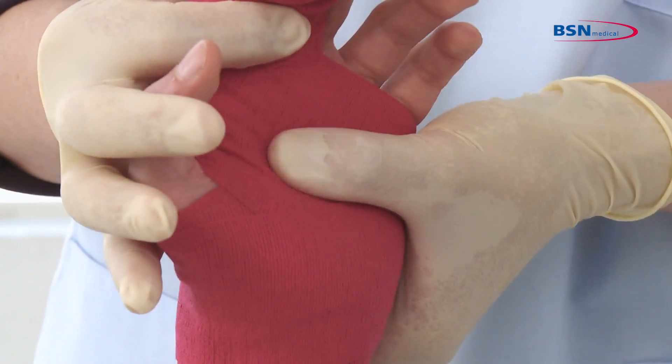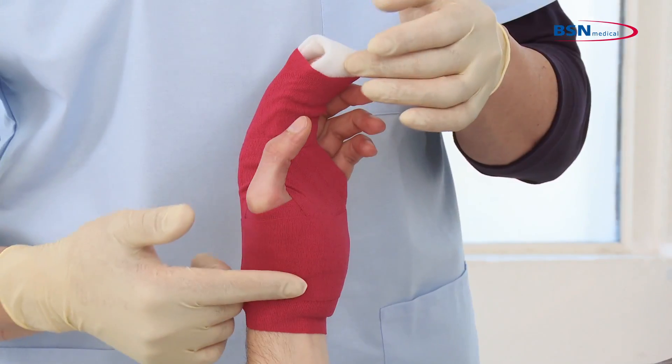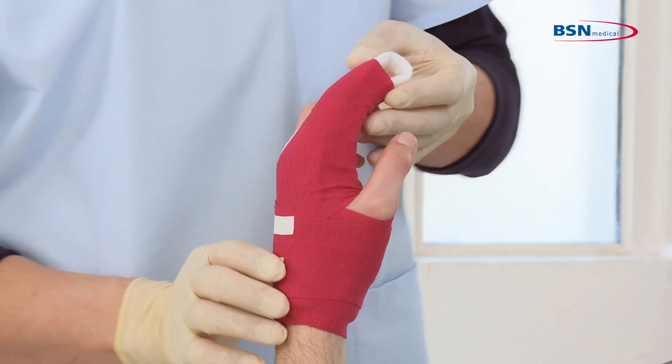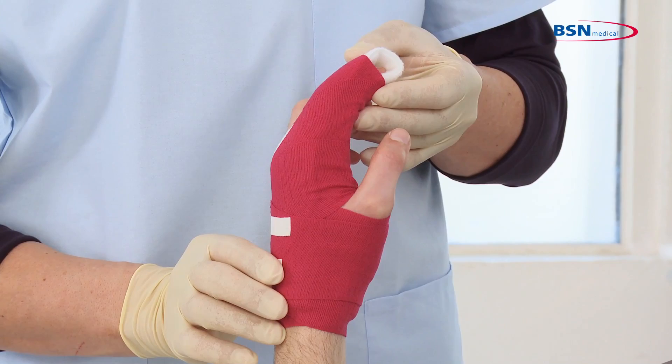Normally you flex metacarpals to 45 degrees and the wrist to 20 degrees extension, then tape down or treat as prescribed by the physician.